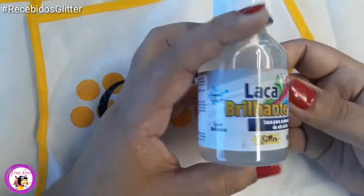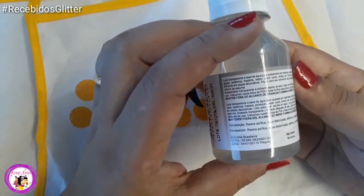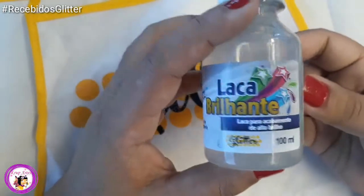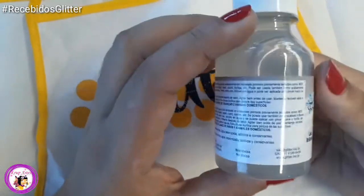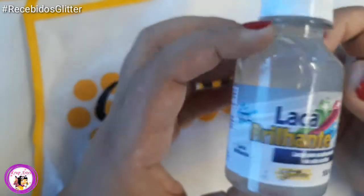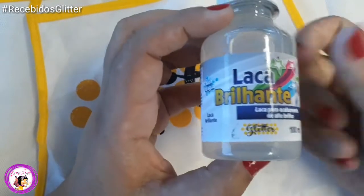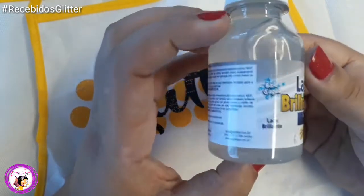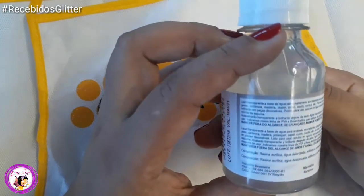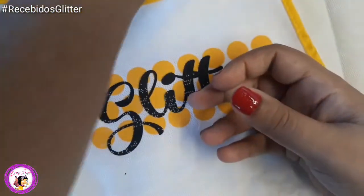A laca brilhante vai agir como se fosse um verniz. Ela é transparente. Você pode usar para dar brilho nos olhinhos, fazer olhinhos 3D. É para o acabamento da peça. Se você for usar o jateado também, pode passar por cima. É como se fosse um verniz — uma proteção para a sua peça. Vou experimentar aí a laca brilhante, já conheço.